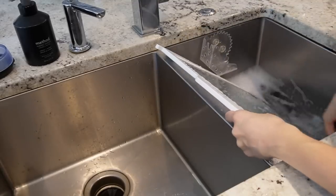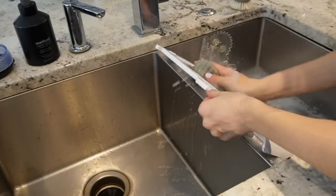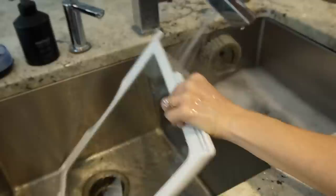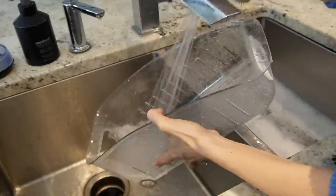Time to tackle the rest of the refrigerator, pulling things out in phases again. I want to clean all of the shelves in the sink and give them a good scrub. I'm trying to conserve water, so I have half of my sink with warm soapy water for scrubbing and I'm doing a rinse on the other side.